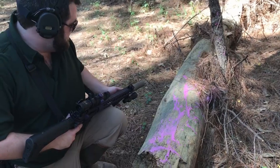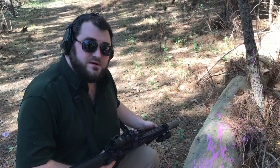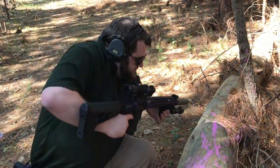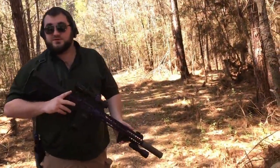It's a titanium suppressor though. I put like 200 rounds through it at the range in like 30 minutes. The whole gun was smoking. It was pretty cool though.